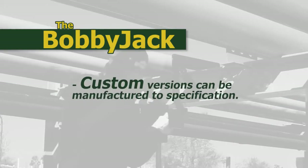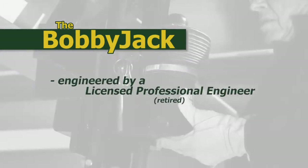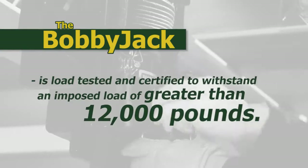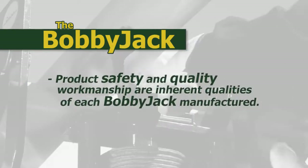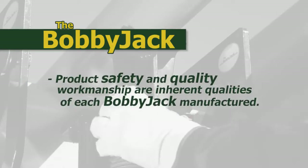Custom versions can be manufactured to specification. The BobbyJack was engineered by a licensed professional engineer, retired. Each unit is load tested and certified to withstand an imposed load of greater than 12,000 pounds. Product safety and quality workmanship are inherent qualities of each BobbyJack manufactured.